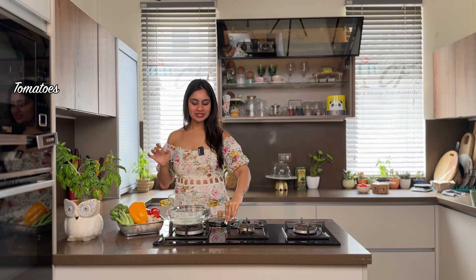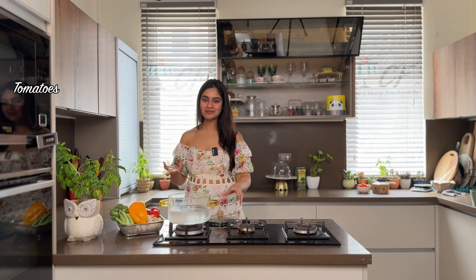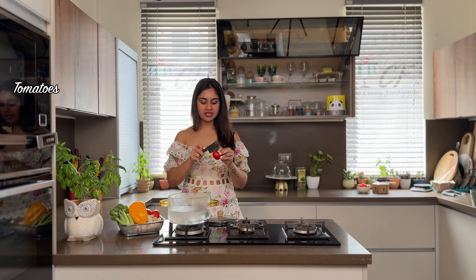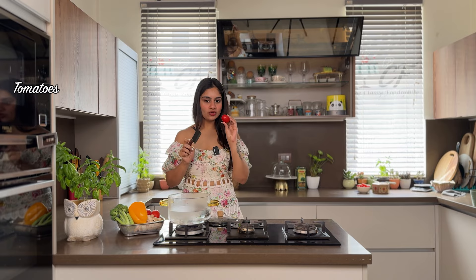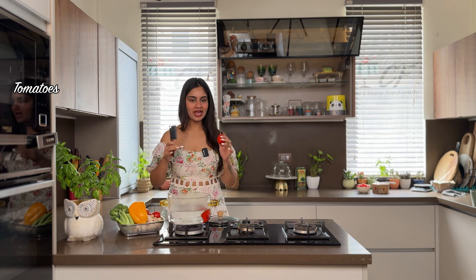Now we will make a tomato sauce from scratch. What you need is a lot of tomatoes of course. I will make cuts on the bottom of the tomatoes and boil them, so that when I blanch them, they will easily peel.